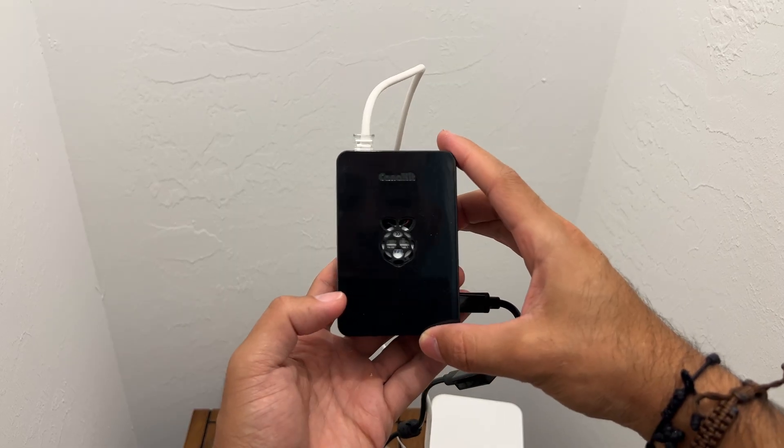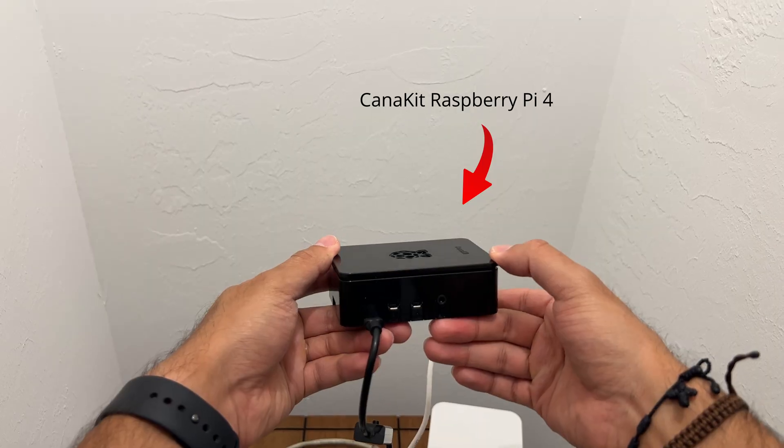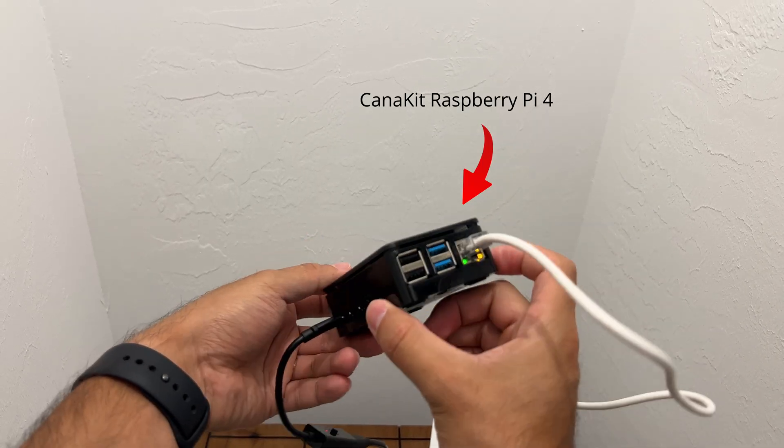HomeBridge is a tool that allows you to connect your smart home devices that don't officially work with Apple Home. It runs on a server on your local network 24-7. In my case, I bought a Raspberry Pi and installed HomeBridge by following the instructions. Think of HomeBridge as a translator — some devices speak a different language, and HomeBridge helps bridge that gap in bringing those devices into the Apple Home ecosystem.